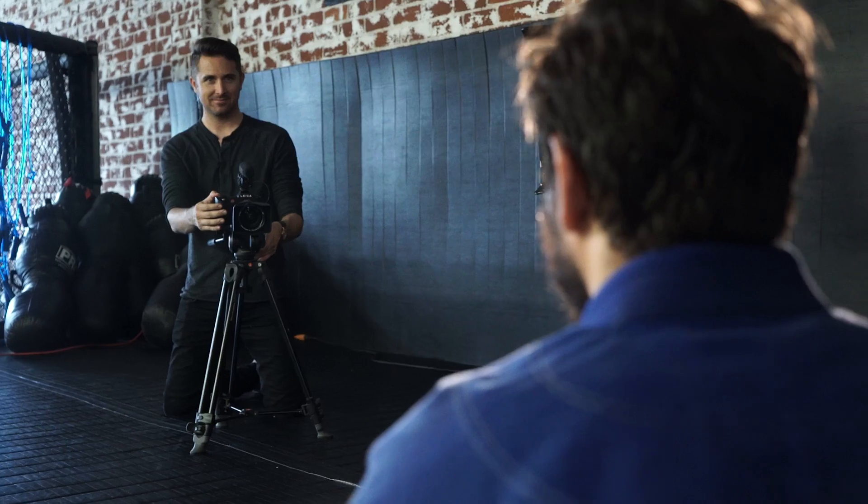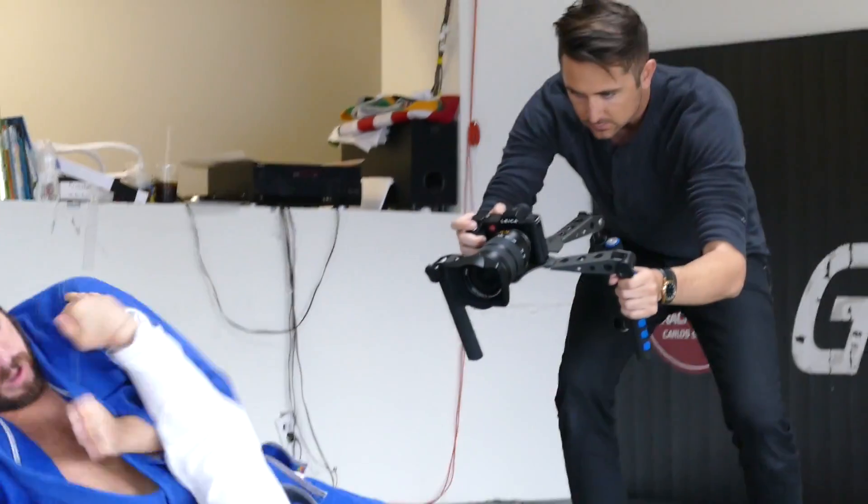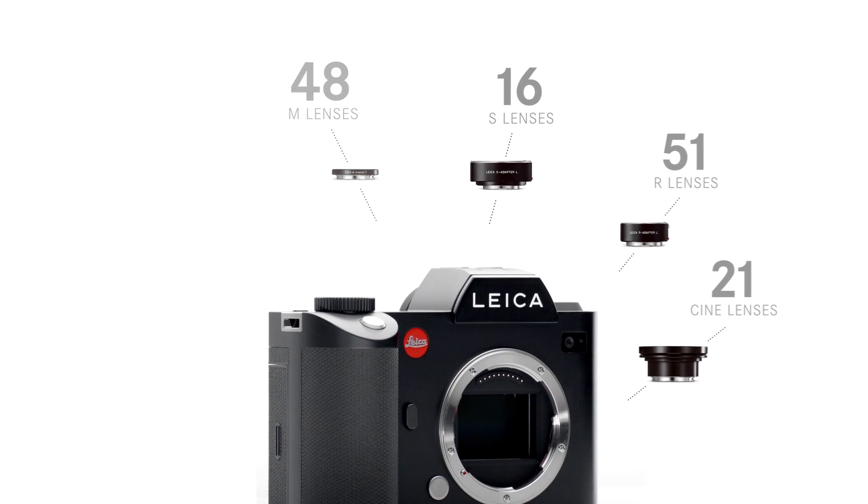It's a powerful movie making tool with tons of options for frame rate and resolution, including super 35 style cine4K. The SL is extremely versatile and able to work with nearly the entire family of Leica lenses.